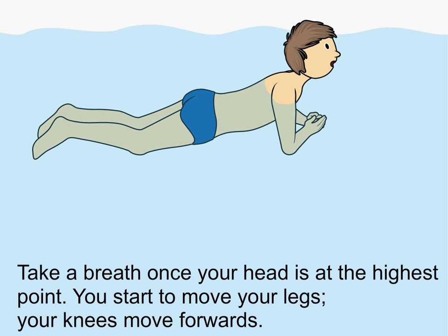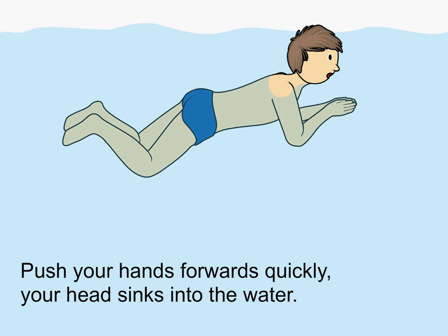You start to move your legs. Your knees move forwards. Push your hands forwards quickly — your head sinks into the water.